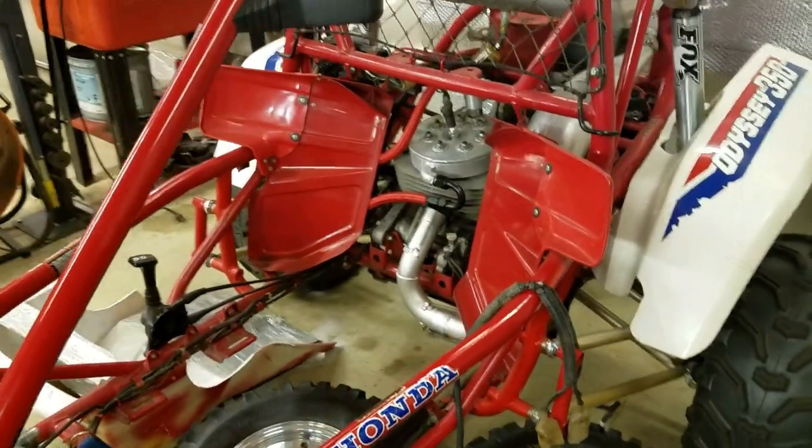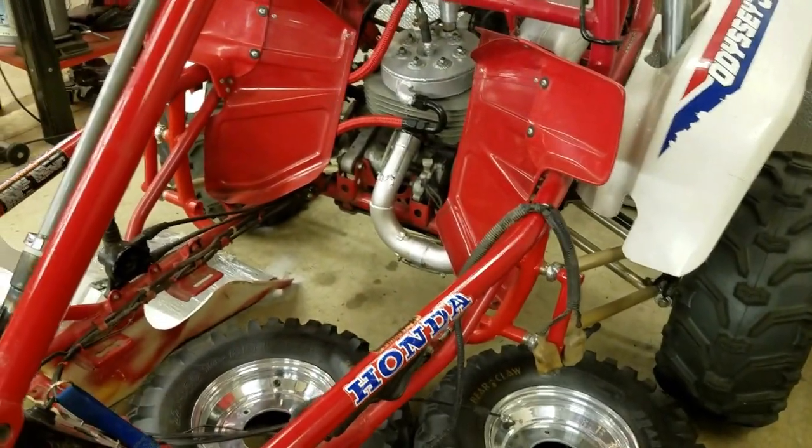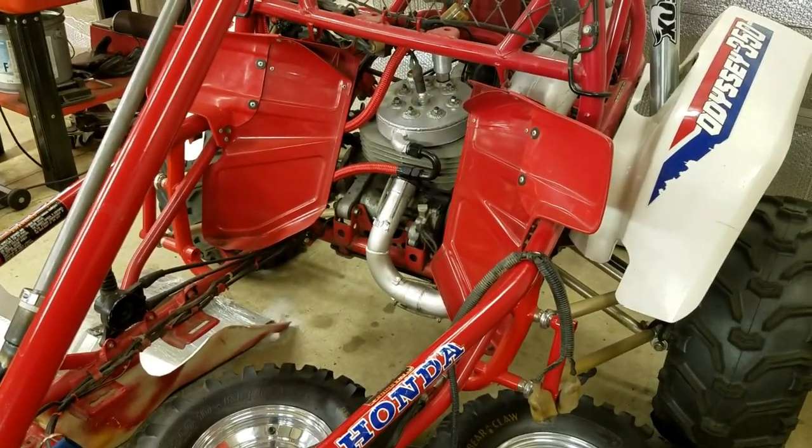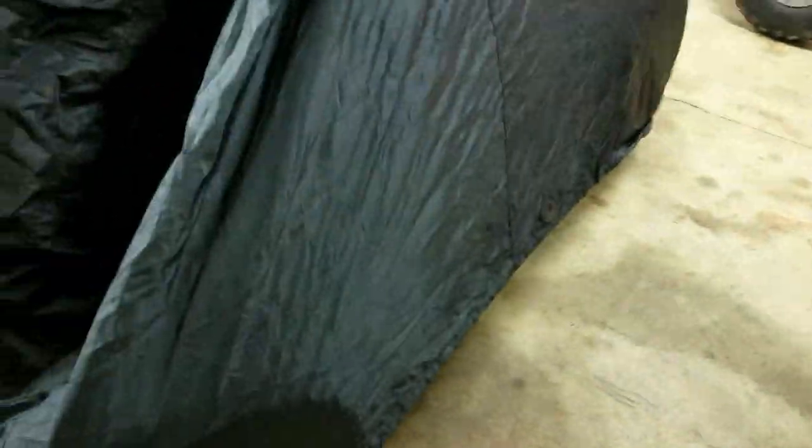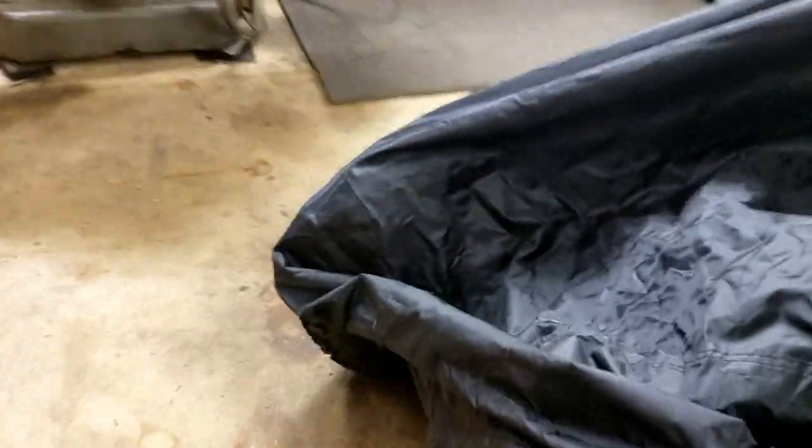The buggy's coming together. I'll do a little bit more on the steering, and then the plans are coming together for the engine. At this point it looks like I'm probably going to be running a turbo setup with EFI.